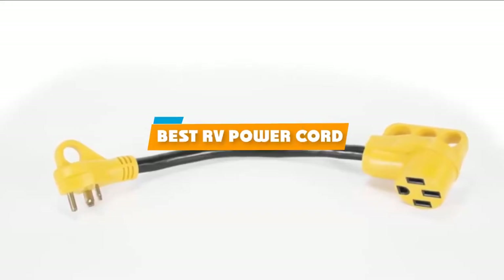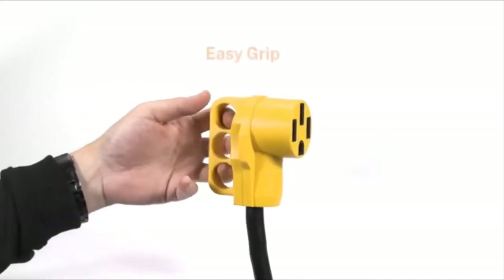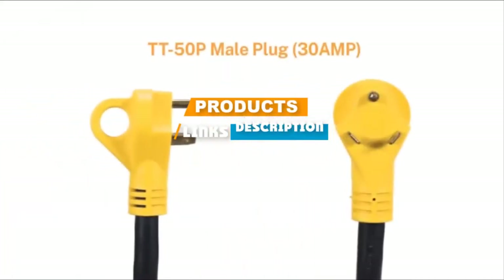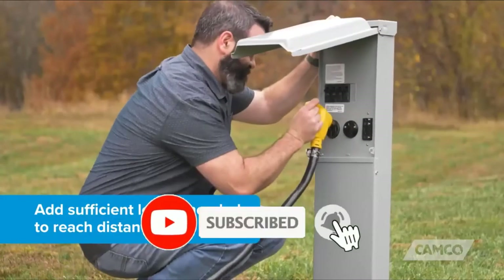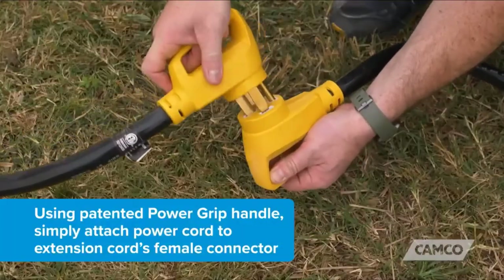If you're looking for the best RV power cord, here's a list you must see. We made this list based on our personal preference and sorted it based on their features, prices, quality, durability, and reputation of the manufacturers. Also, we've included options for every type of customer. So, let's get started.